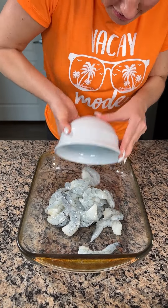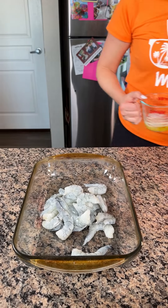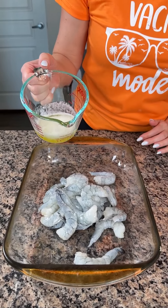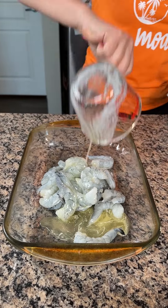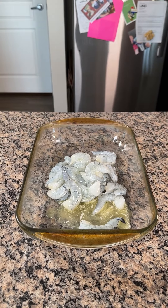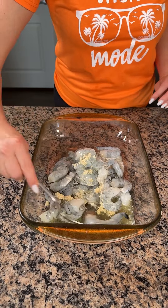All right, y'all. I have some shrimp here — I think that's about one pound of shrimp. I have a half a stick of melted butter, so I'm going to pour this right on top of my shrimp. And then I'm also going to do a little bit of garlic on top, like this much. I'm just going to give this a little mix.